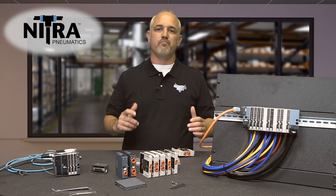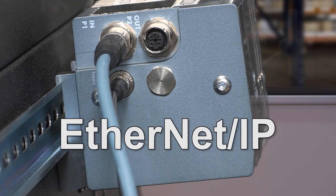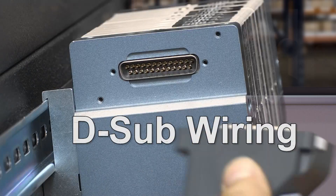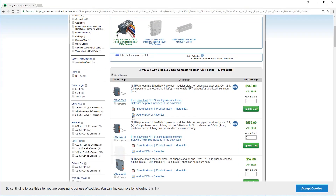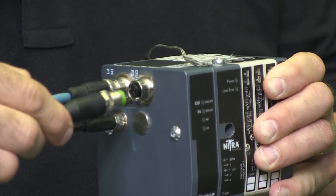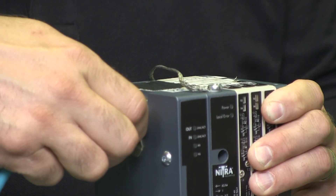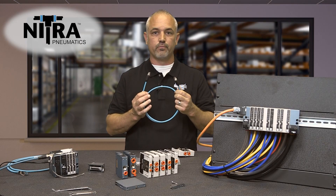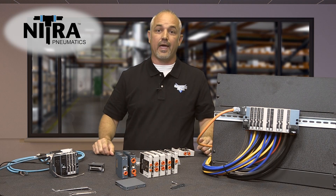Some of the features and benefits of these Nitro CMV valves are: select between Ethernet IP communications module or a standard wiring with a D-sub connector module. When using the Ethernet IP module, the system is configured with the free Nitro EIP configuration software. The Ethernet IP modules can be daisy-chained from one module to the next by using these 12mm Ethernet communications cables, simplifying control communications and wiring.